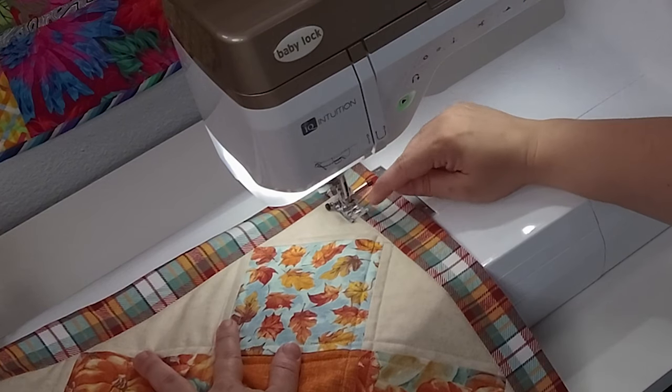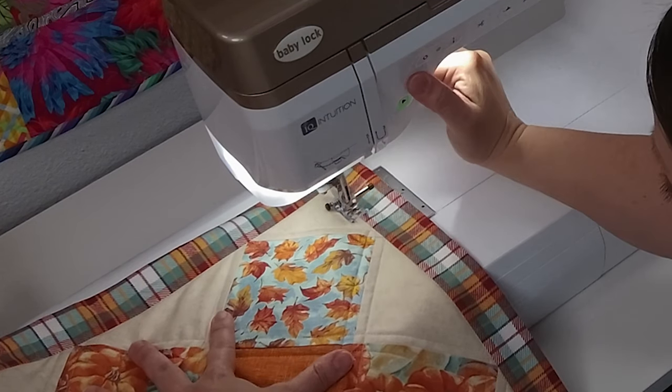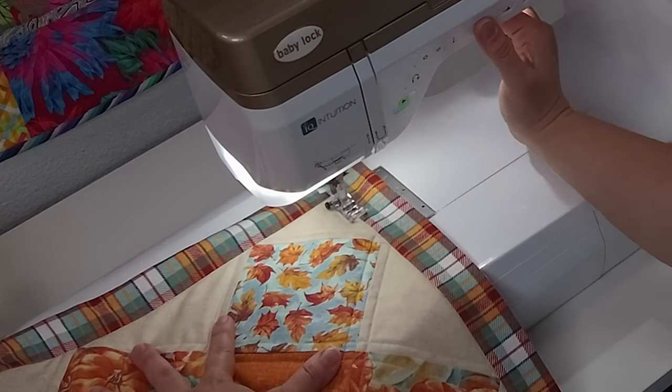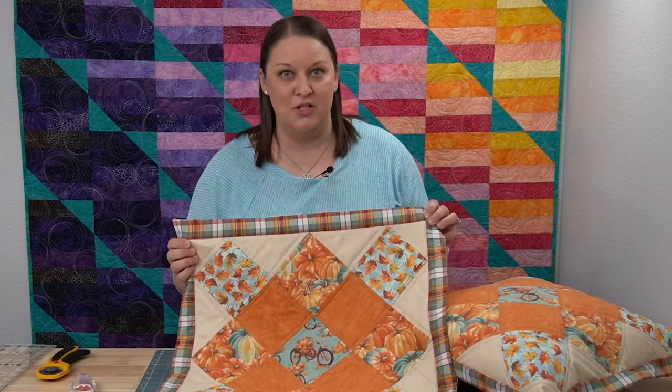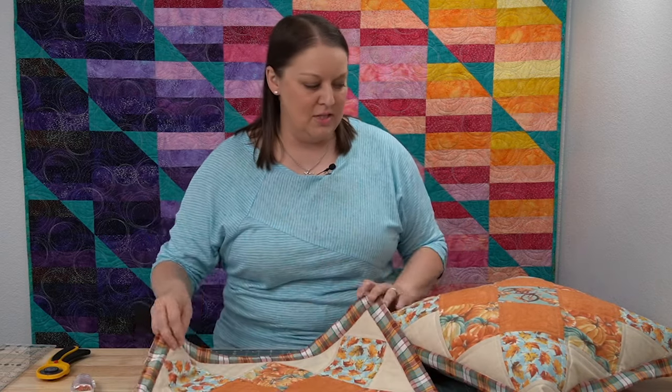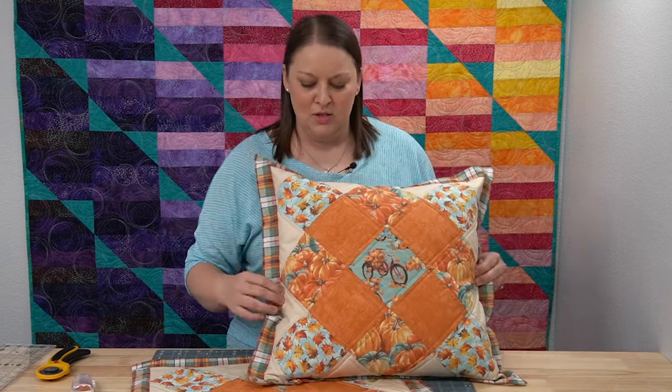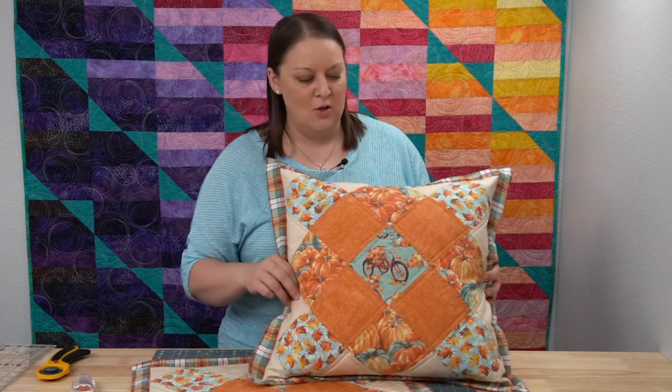When you get around to where you started again, make sure that you backstitch to secure your stitches. There we have our project complete. I like how the flange adds just a little bit more detail to our project — you can see after adding a 20-inch pillow insert, you get the nice look of this flange sticking out all the way around the outside. I really hope that you enjoyed getting to do this project with us, and as always, thanks for letting us turn your inspiration into creation. If you liked what you saw today, make sure you like and subscribe to our channel and click on the bell icon for notifications.